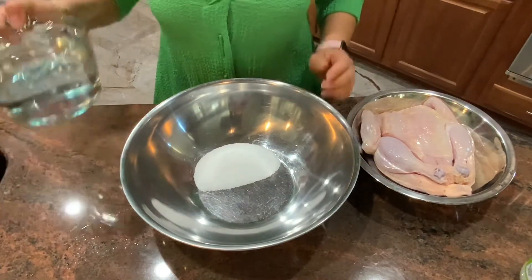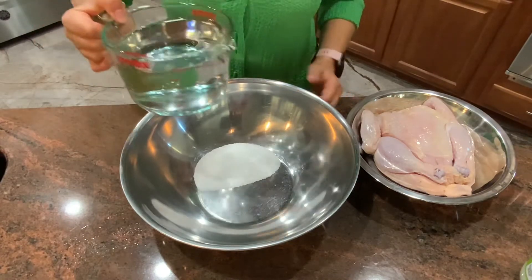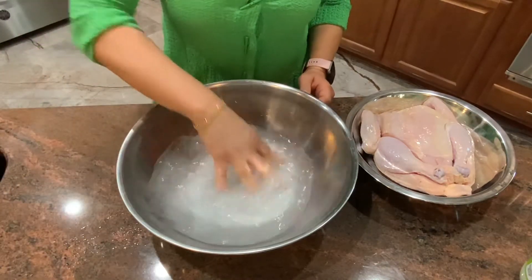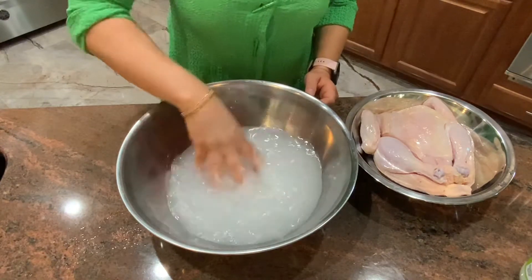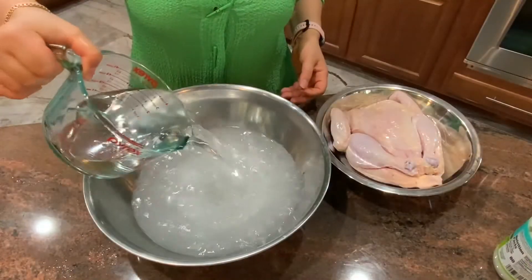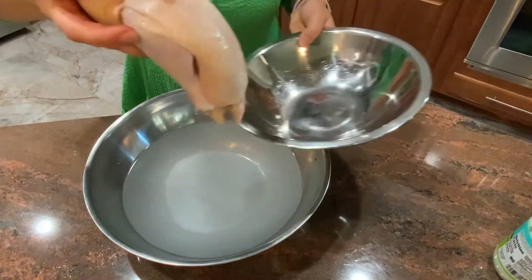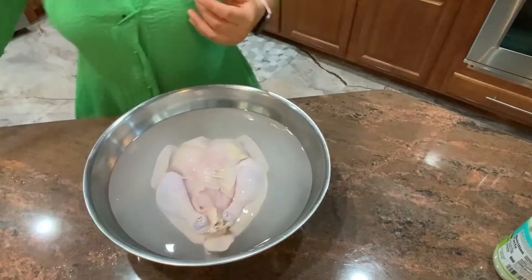We are going to start with the brine — a quarter cup of kosher salt and water. I am going to make sure the salt dissolves. Now we are going to add some more water to make sure that the chicken is actually covered. The chicken was previously pre-washed, so now I am going to put it in the brine and leave it there for about an hour and a half to two hours.